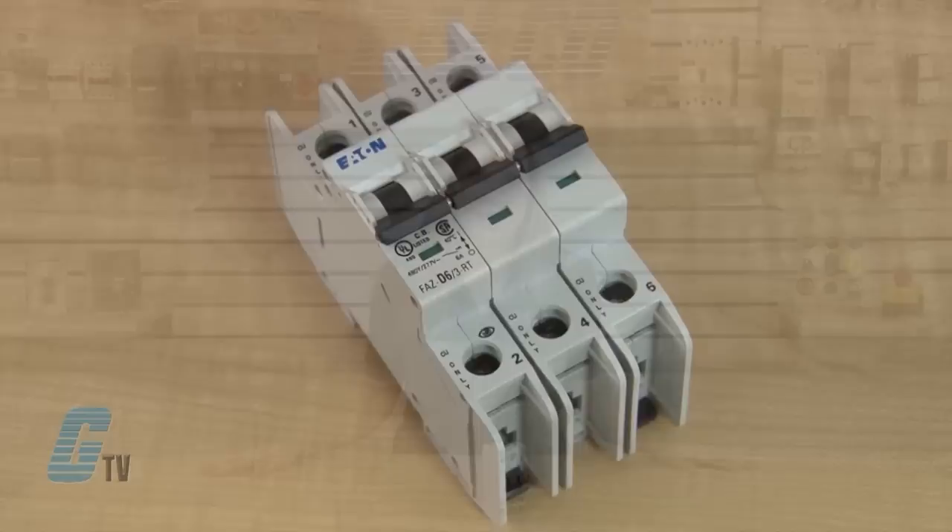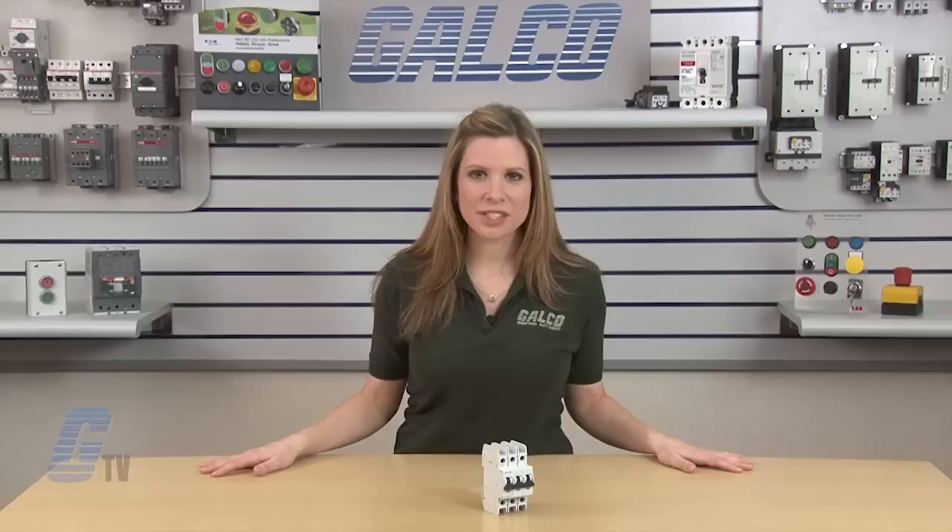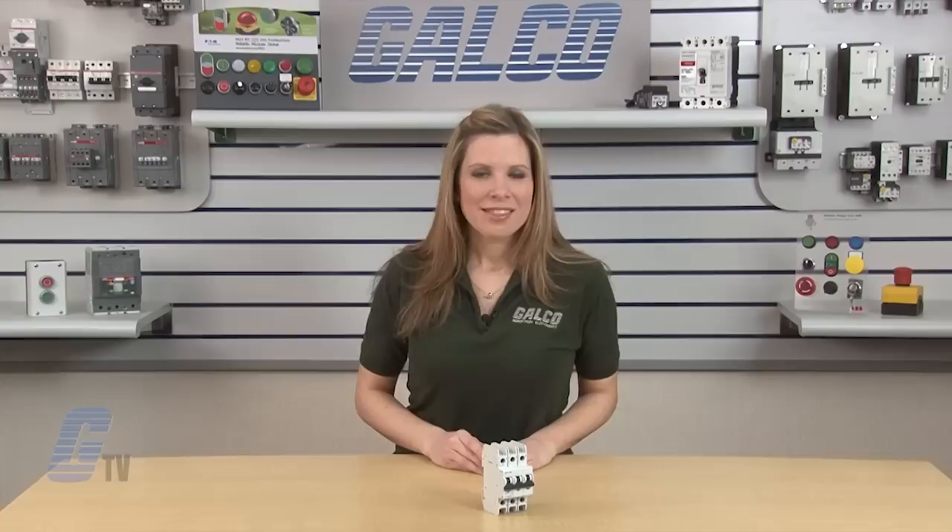They also have a bi-metal trip assembly providing overload protection through a broad range of ambient temperatures. FAZ branch circuit breakers are UL listed and CSA certified for fuseless protection of smaller AWG 18 and 16 conductors.